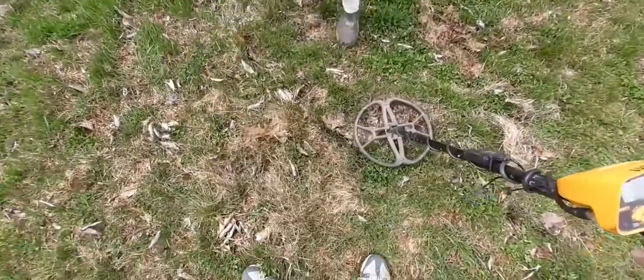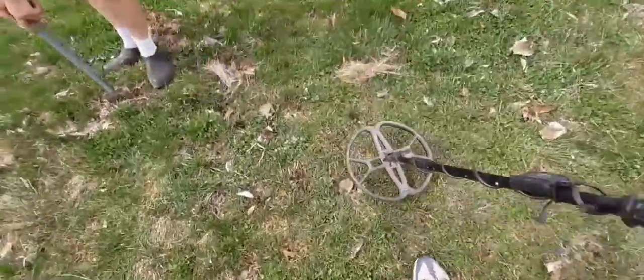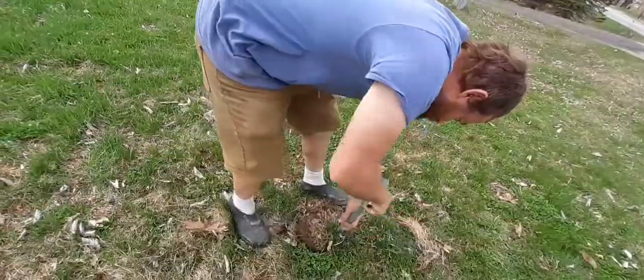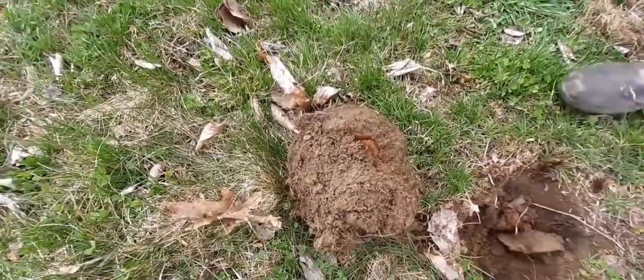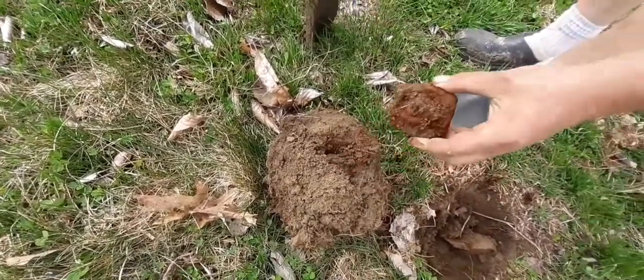Got a signal here, right there. The hunk of lead just came out of — yeah, you were in the right place. Right here. The buckle was here. Now got this signal. We're rusty. There it is — I bet you it's a buckle. Want to take it out? That's exactly what it is, it's a buckle.